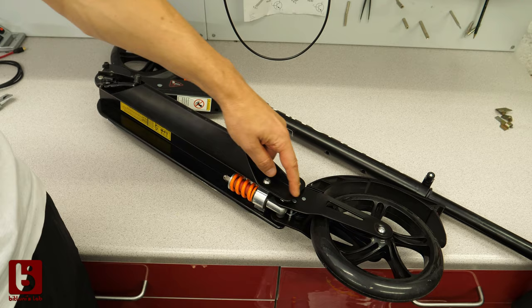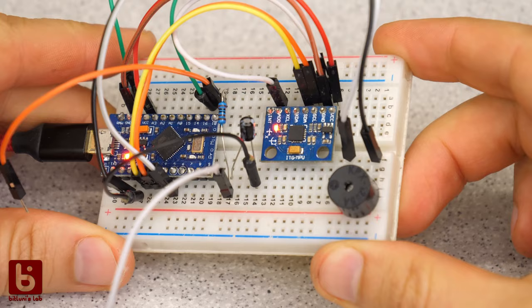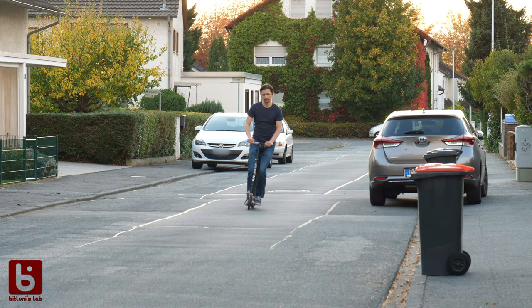Here is a short recap of the previous episodes. I bought a simple scooter and swapped the back wheel for an electric hub drive. That worked already quite well, even with cheap controllers. I only burned one so far. My last change was adding some kick detection with a gyro sensor, and I've had a lot of fun already.